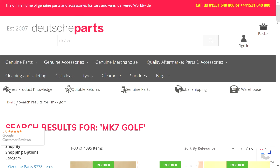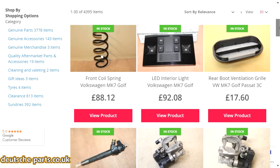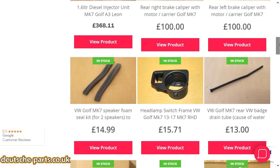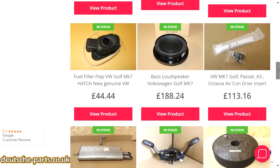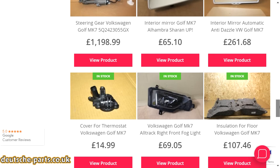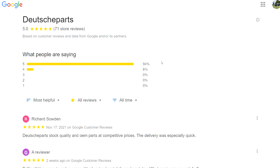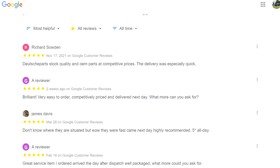Our parts supplier for these DIY videos is a company called Deutsche Parts. They scour the world looking for genuine parts and accessories for cars and vans, offering rapid free delivery to UK addresses from their warehouse in the West Midlands, with worldwide shipping available on nearly all of their 50,000 items of stock. They're also connected to a web of global suppliers, so if a part still exists they can get it for you. What really sets them apart is that their experience means if they say something will fit your car, it will — something reflected by their excellent five-star Google review rating.